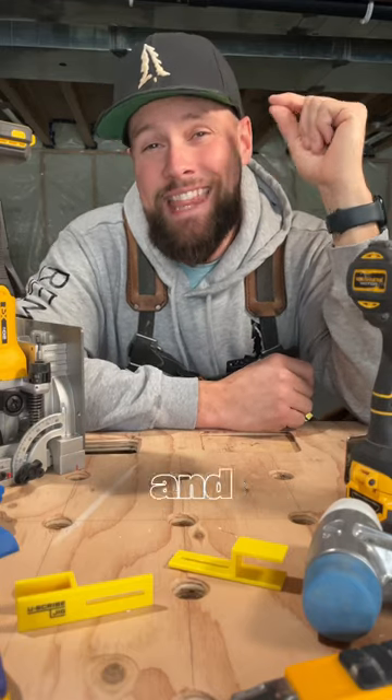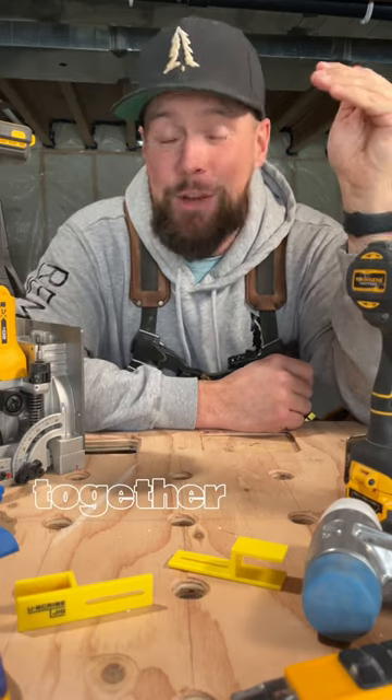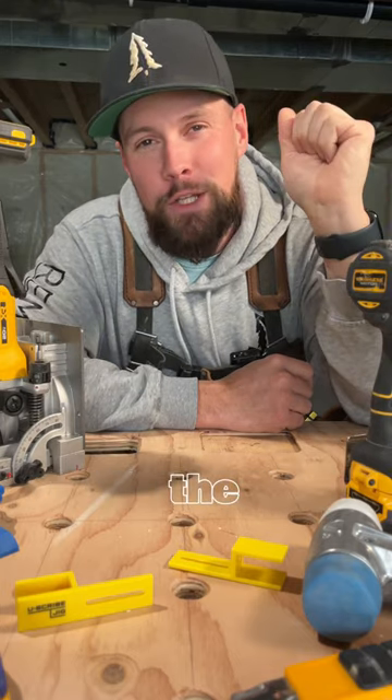What's up everybody? Mark here from Remarkable Woodworks and this is something I like to call Tool Tuesday — a fun place where we can get together as a community to geek out over the tools that make us better carpenters.